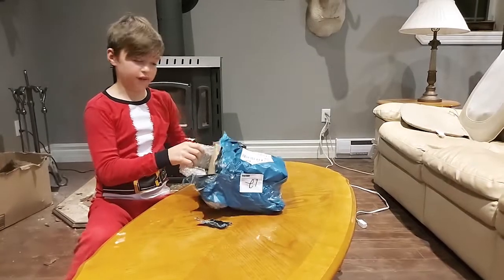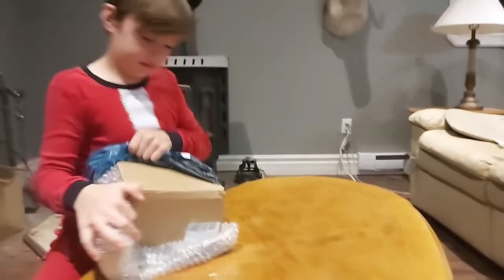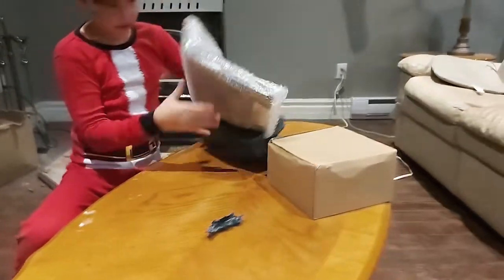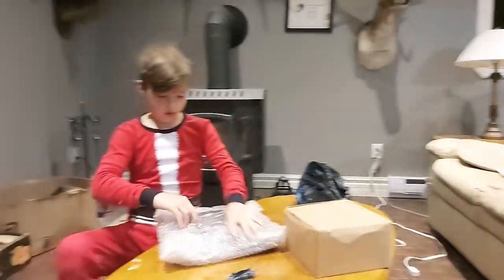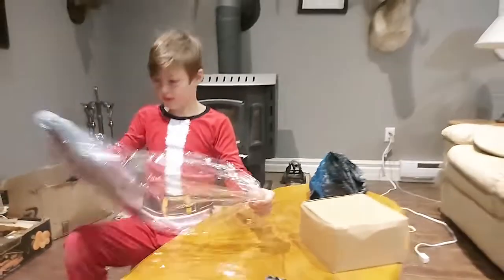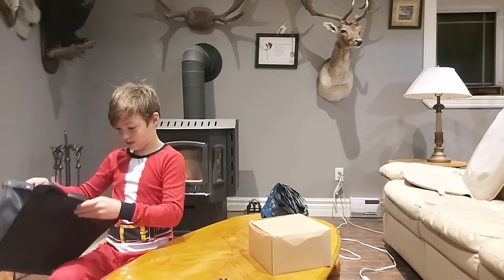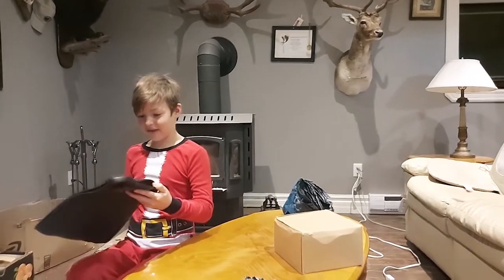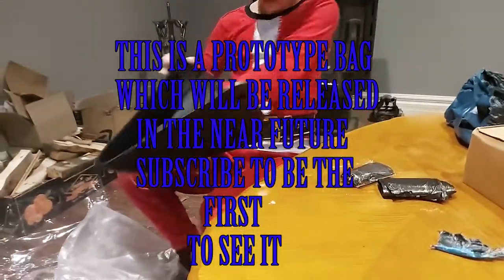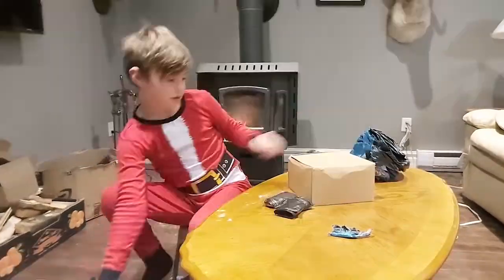So they sent us something to try for the Maverick. Before we open the box, we're gonna open this first — I think this is a bag, yeah. This is a very fancy bag. So now we're gonna open the box.